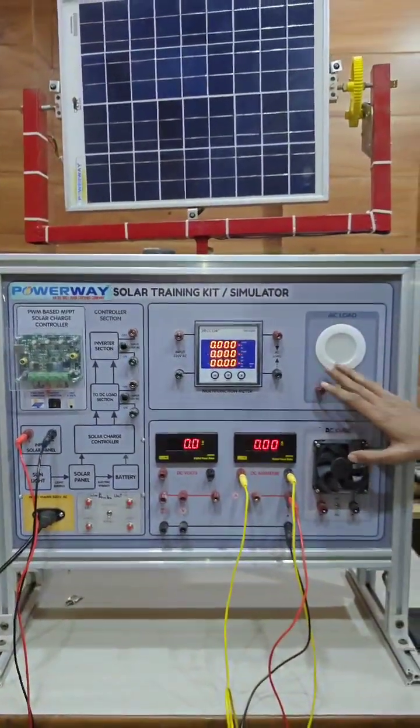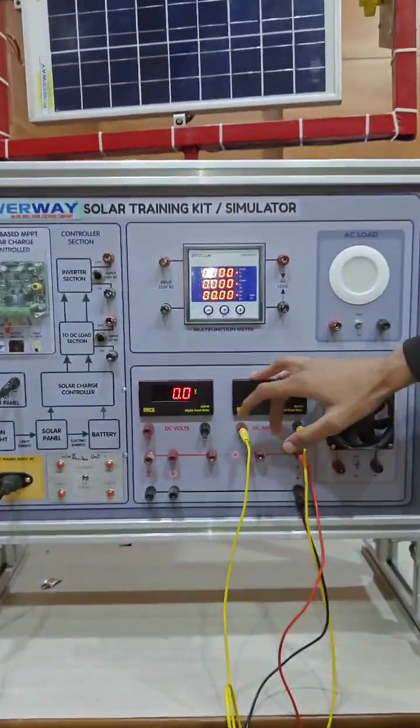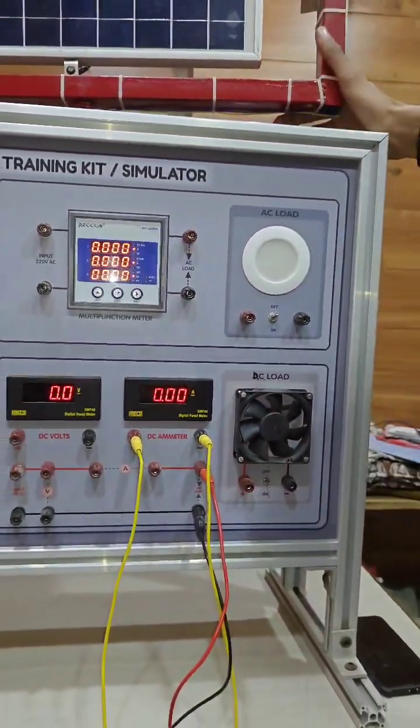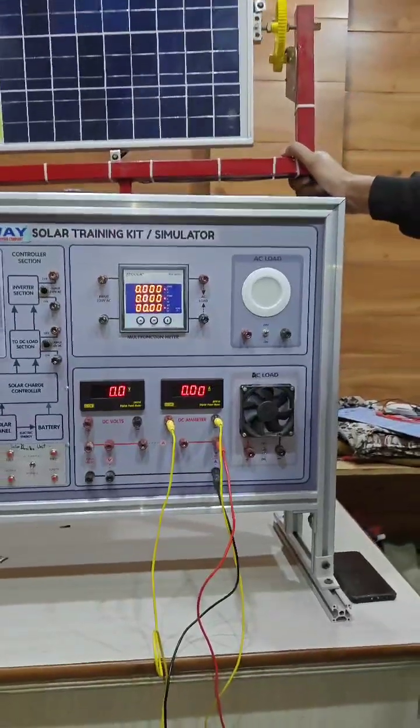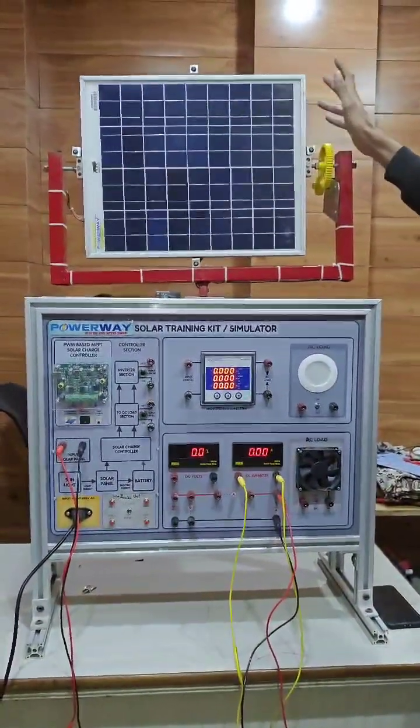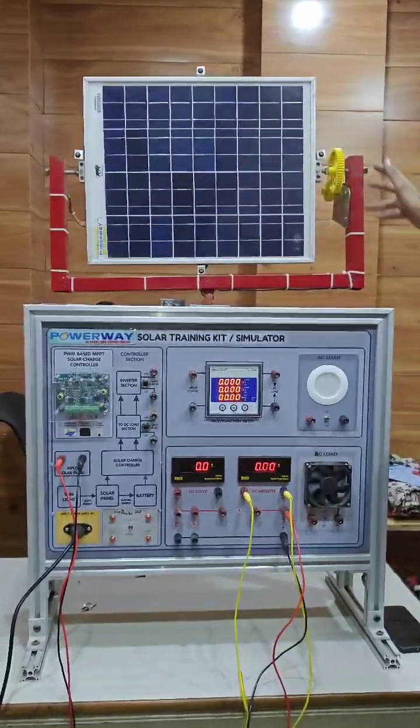There are also multimeters and particular meters for DC and AC. Let us start the video with experiment number one. In this experiment, we have to study how this solar panel adjusts according to sunlight in both automatic and manual modes.